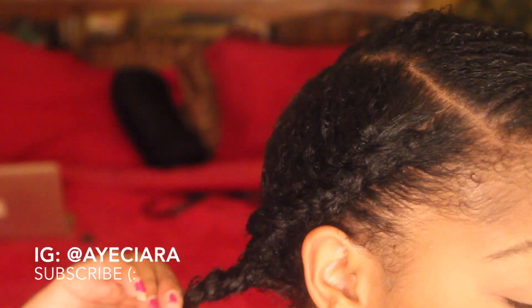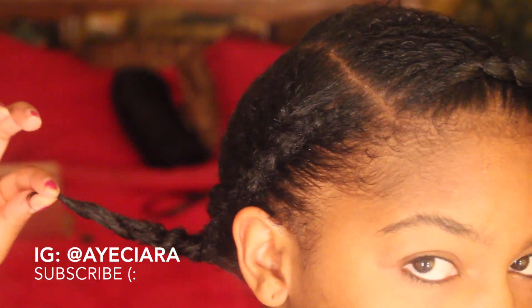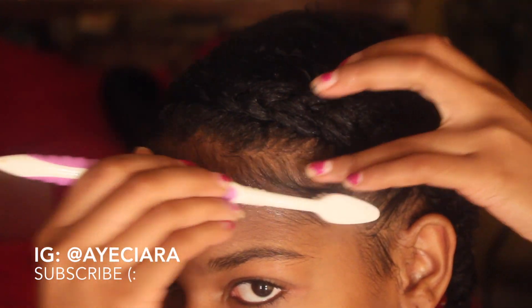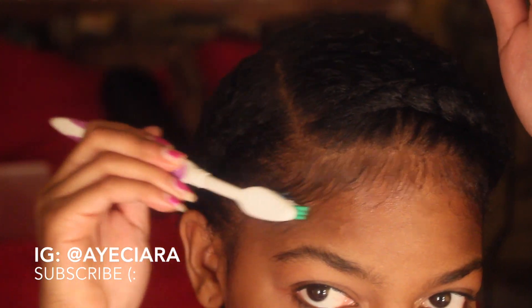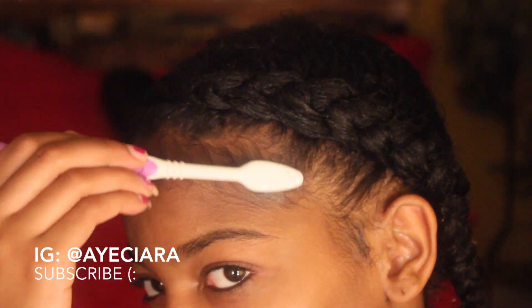After I'm done with my two braids, all I'm going to do is take a toothbrush — I put some butter on my edges — and brush them down with the toothbrush. Sometimes I'll use a gel, but I just want to wear this style for a few days so I don't want my hair to be like crispy, you know.